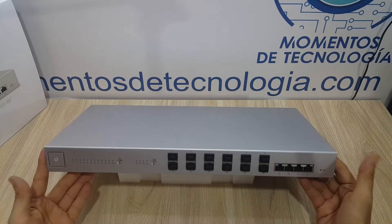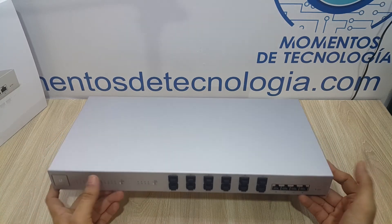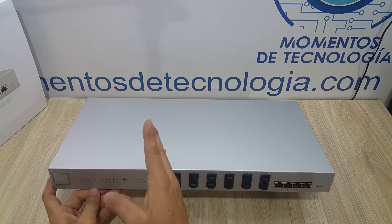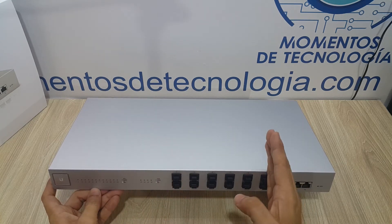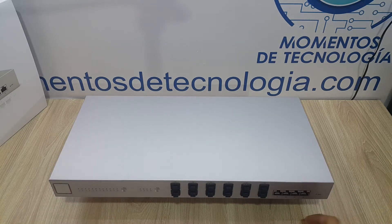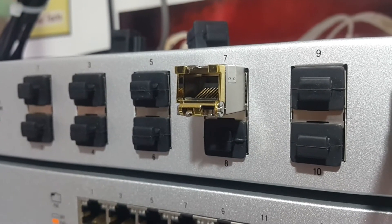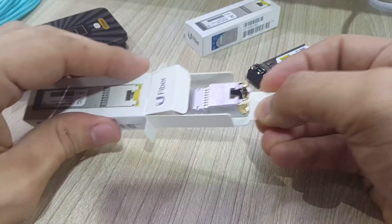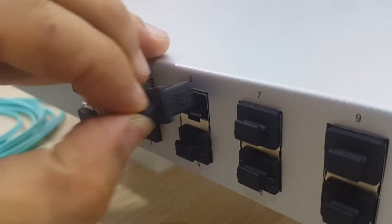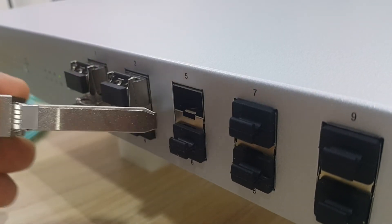We're going to use the US-16XG UniFi switch, which is an awesome, very robust switch. It has 12 SFP+ ports and 4 RJ45 ports, each delivering 10 gigabit per second, with a total throughput of 380 gigabit per second. We're using SFP+ modules for the RJ45 ports because, out of the box, this switch does not provide 2.5 gigabit Ethernet on those four ports.